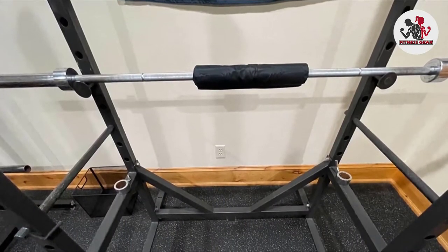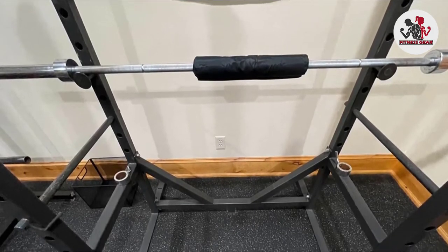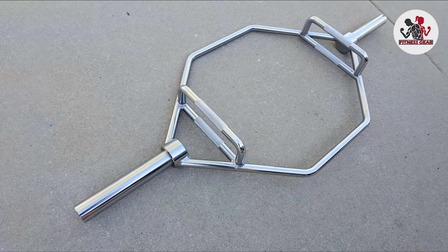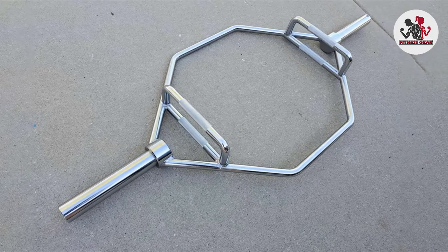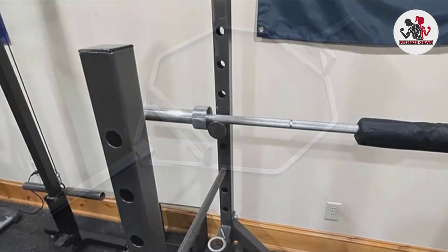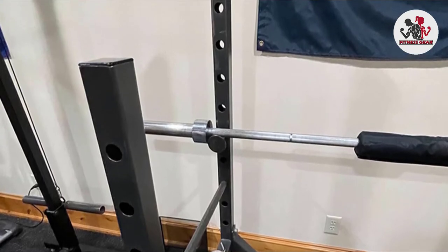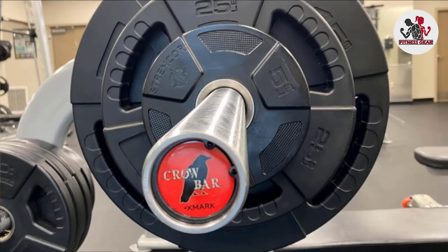I picked this bar up because I wanted a small upgrade to what my gym offered, and it's far higher quality than what you'll see in your average commercial gym. The grip works well, bearings are smooth, it has snap rings instead of bolts, and the measurements are spot on. It's a solid 45 lb bar, and the overall finish is great. I use it primarily for squats and deadlifts. No complaints — this is a great bar and a good value.